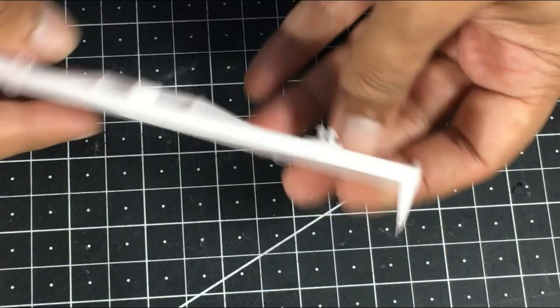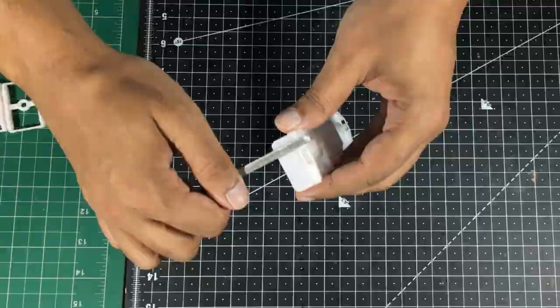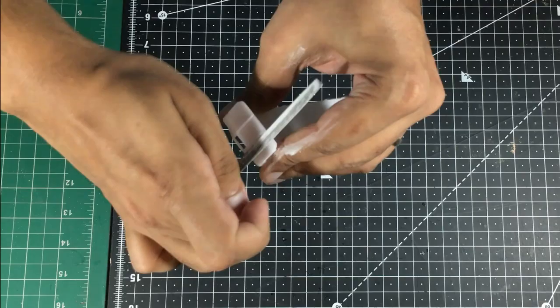For a model which is as simple as this, it's possibly one of the easiest things to do. All you need is a flat file, and you have these flat surfaces, and you just start filing them. In this particular part, I can actually go as hard as possible — I have access to both sides to move my file. Two, three minutes and it's all done.